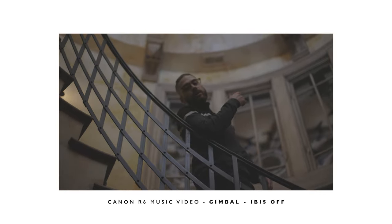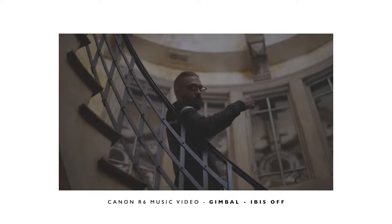Don't try to get the IBIS in-body looking shots — I just think it looks bad. Use a gimbal, use a tripod, use a slider, use a crane — use something else. Don't use the in-body stabilization.